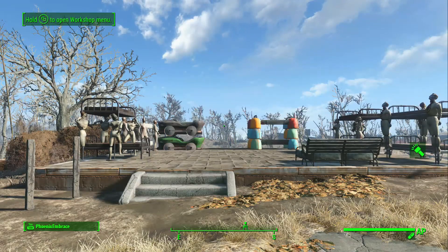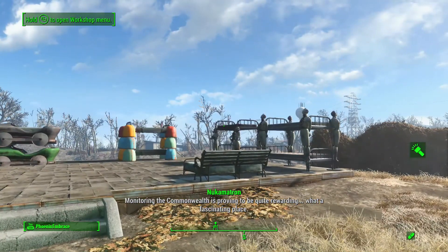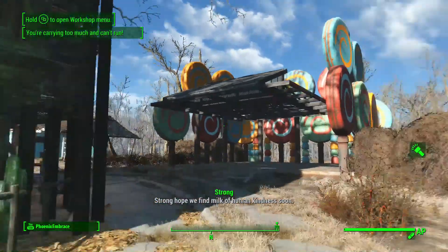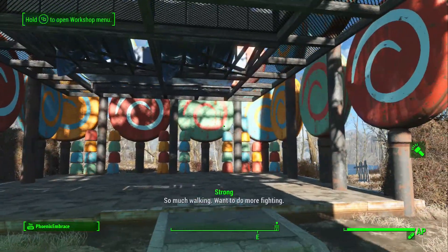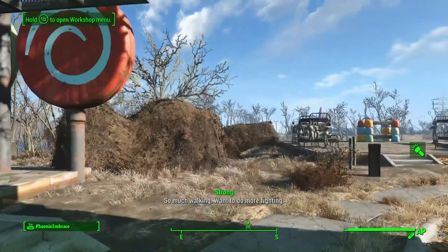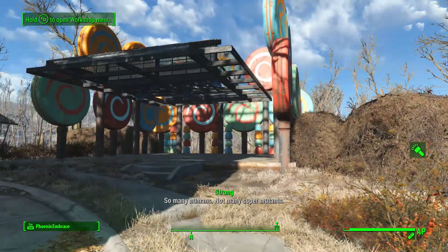Hey guys, it's Denise and we're back at Sanctuary Hills where I've got a couple projects going on. One of my projects is I am making a house out of lollipops and gumdrops. It's in its very early stages right now, but what I was thinking is I wanted to make some beds made out of the gumdrops.